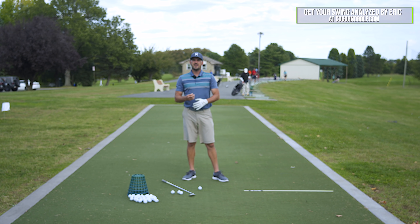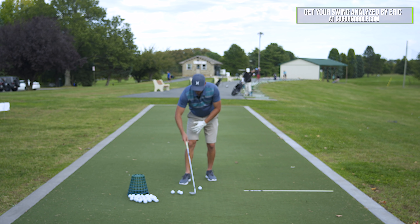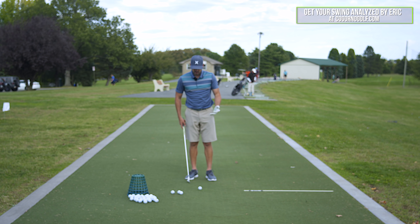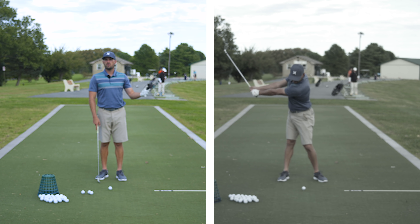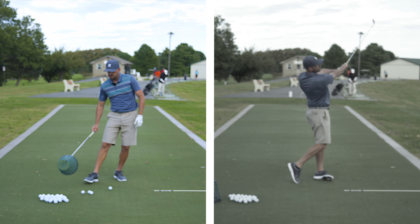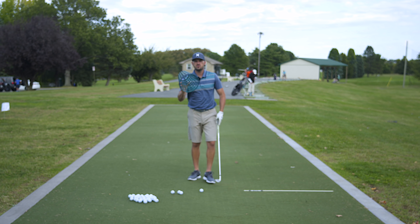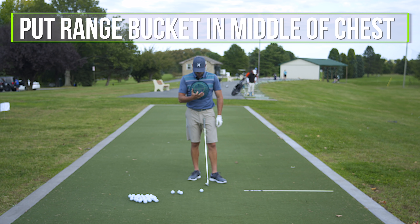What does it mean to sync your arms and body? In the simplest terms, when I make a swing, my arms and body are synced up when my arms stay in front of my body — in front of my body at setup, during the backswing, during the downswing, and during the follow through. What I see when things feel discombobulated is my arms get behind my body, or too far out in front of my body — my arms and body get disconnected and out of sync on both sides.